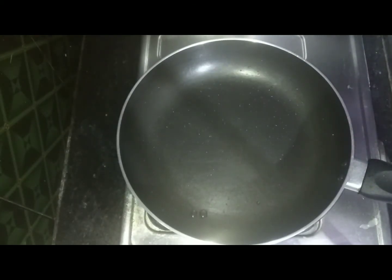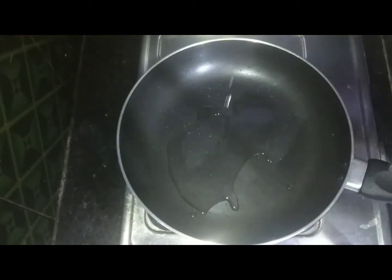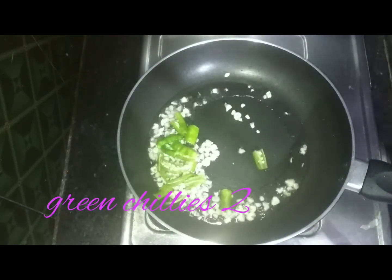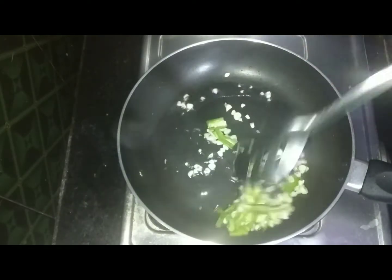Put the baby corn pieces in the pan and fry them.